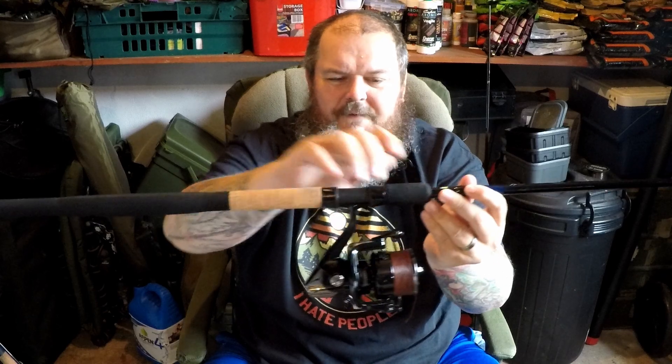With the Distance Master rods, they've got the same sort of foam-cork-foam handle, a really strong reel seat — same as the Dutch Master rods. The anti-frap eyes are really, really good; I like those a lot.